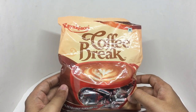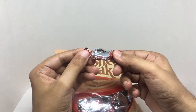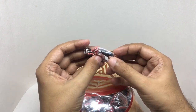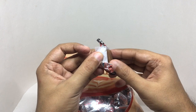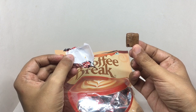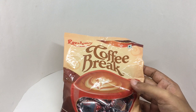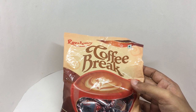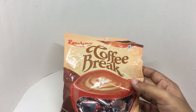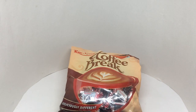So let's taste it. That's how the individual pack looks. That's how the candy looks. Let's taste it. It's a soft candy. You get a really nice coffee flavor. It tastes like a sweet cup of coffee. Nice and tasty. Quite nice. Check it out.